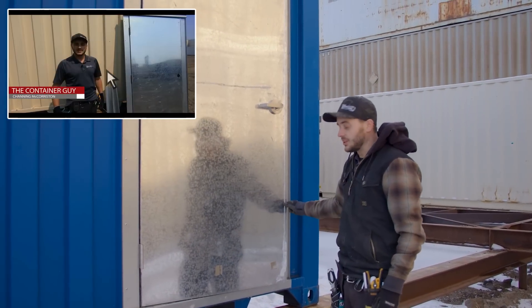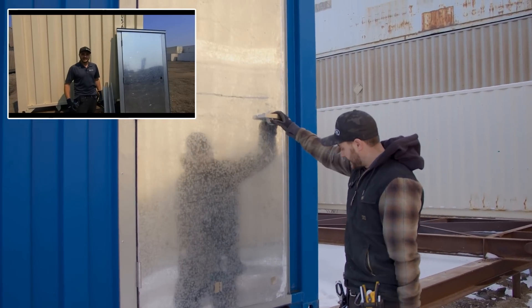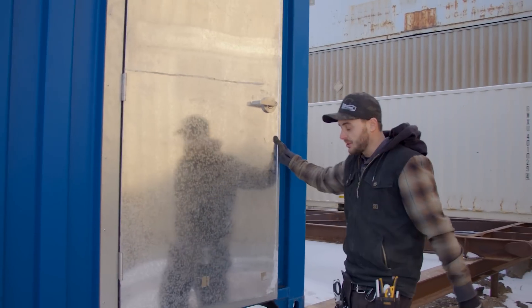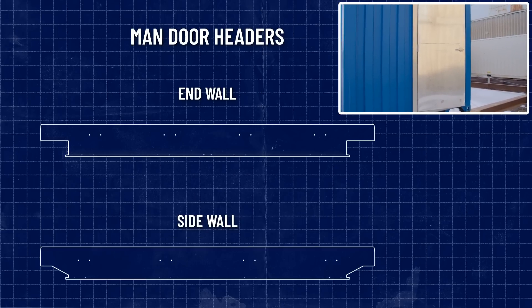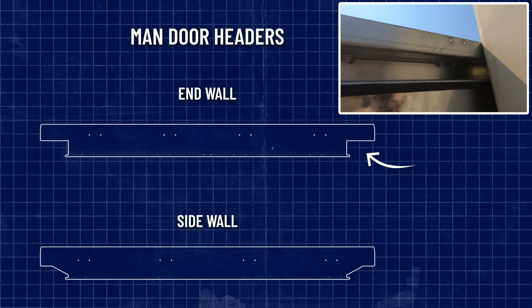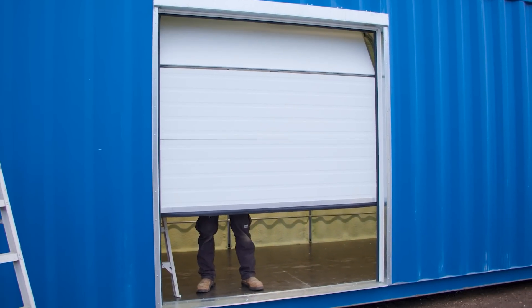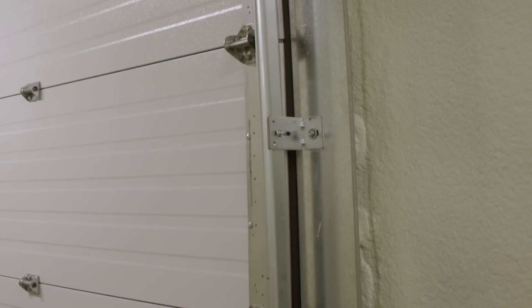Here we have the door installed. We missed the holding and riveting because we were out on a field trip with the film crew, but the guys got it installed nice and square. You've got to make sure you have a similar gap at the top and bottom. The only thing special to note about this man door is that it's installed on the end wall of a container, so you need the end wall header — not the sidewall header. It's a bit deeper because the corrugations are deeper, cut 90 degrees at the top rather than on an angle. We'll also be installing a commercial insulated overhead door because we want an insulated door rather than non-insulated roll-ups.